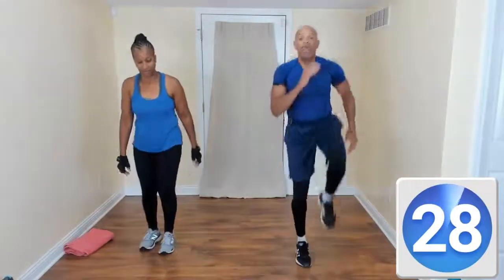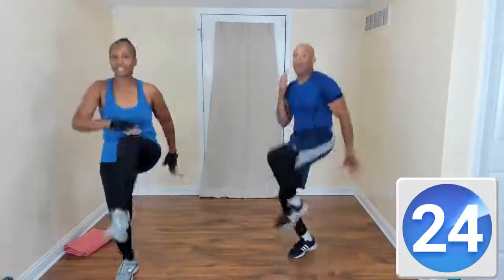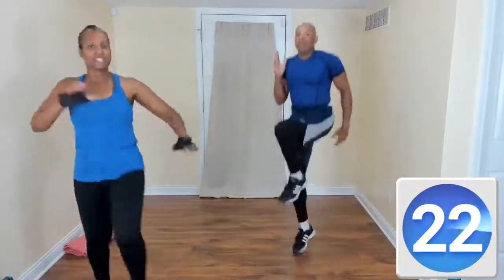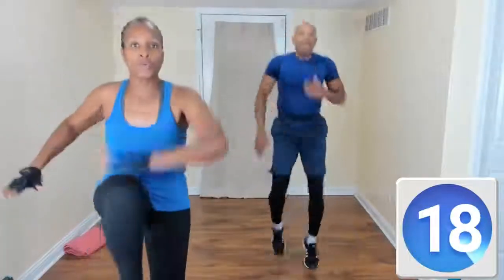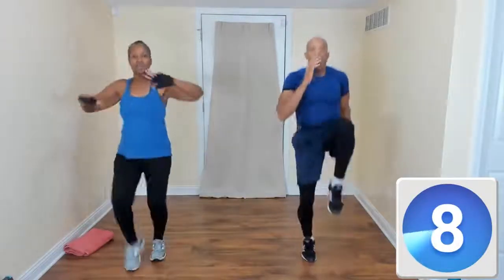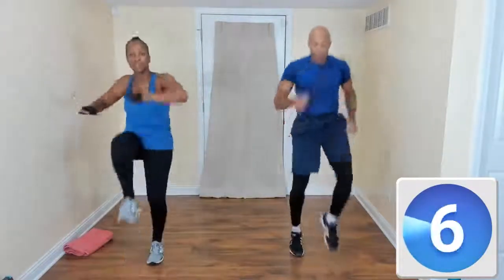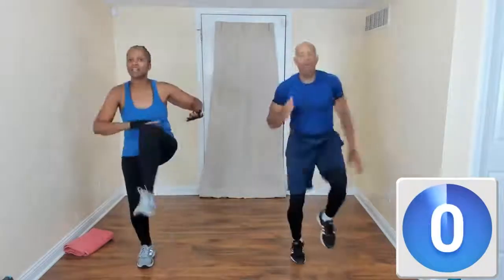Double high knees — come on. We're taking that hop out but we're bringing that knee up. Come on, bring it up. Good job — working those hip flexors, working that core. If you need to rest, take a rest when you need to, then get back in.